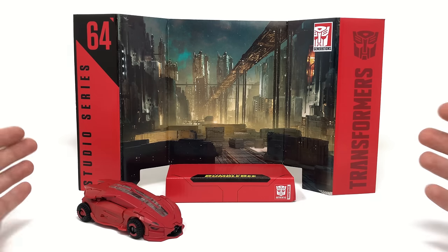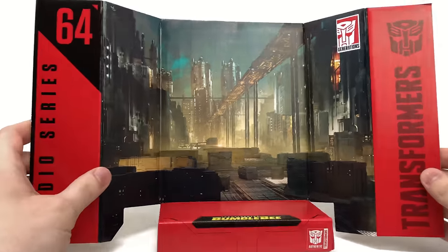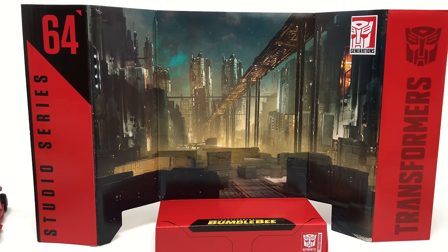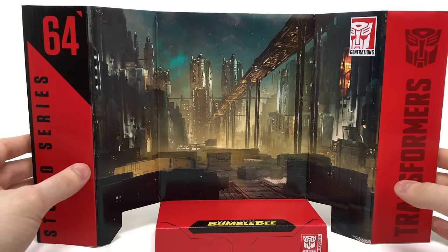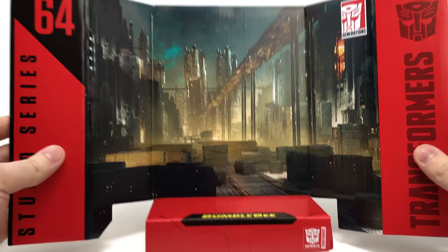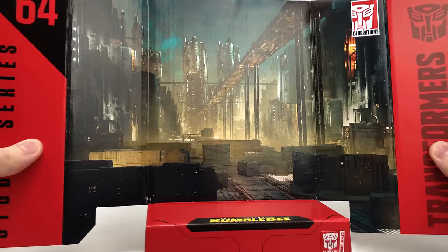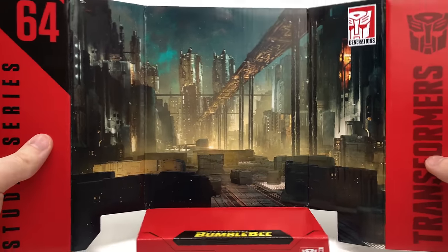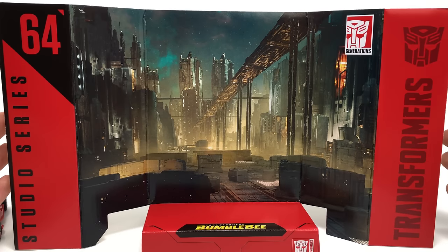Going over the included backdrop — here we've got the Cybertron battle sequence from the opening scene of Bumblebee, and I think that this looks awesome. Hopefully it will be used on many other Bumblebee movie inspired figures. I would love to get some of the Seekers, Soundwave, Shockwave — basically everyone from that opening Cybertron battle sequence. It does lead me to believe they will definitely reuse this backdrop in the future, hinting at more Bumblebee Cybertronian-related figures.